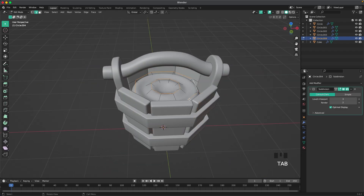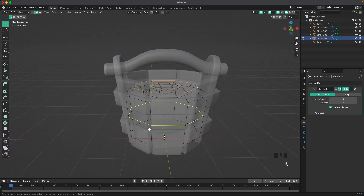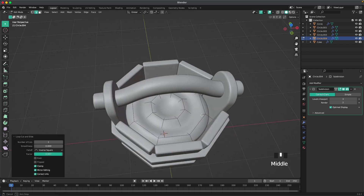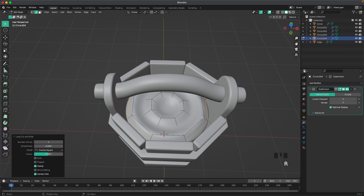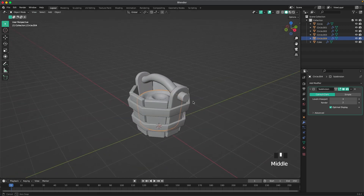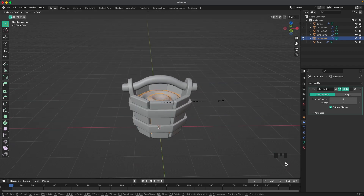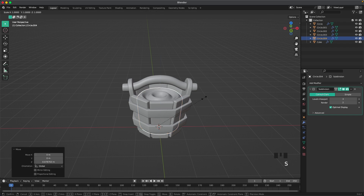Remove the Bevel modifier and press Ctrl+3 to add a Subdivision modifier. Toggle X-ray and add a loop cut on the side, move it up, move it down, then add some extra loop cuts on every side. If you want it to be higher, press S and Z to scale it up, and G and Z to move it up.